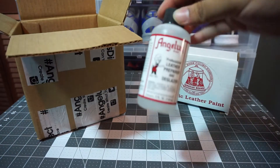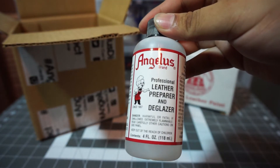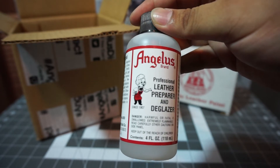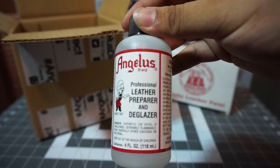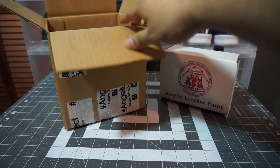Alright, let's get into the basics — got the leather preparer and deglazer. Definitely a key to prepping your shoes and making sure everything comes out correctly. Definitely need that.